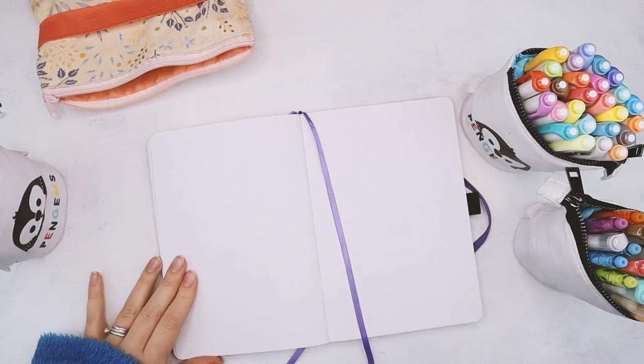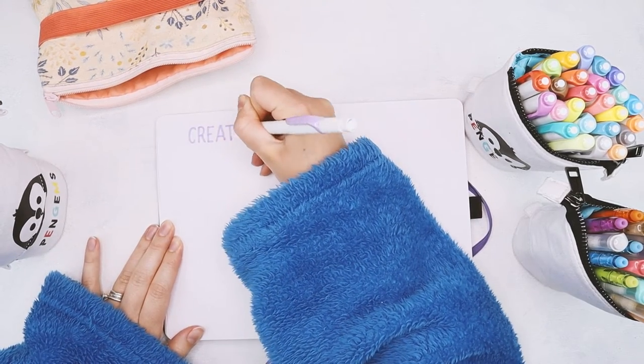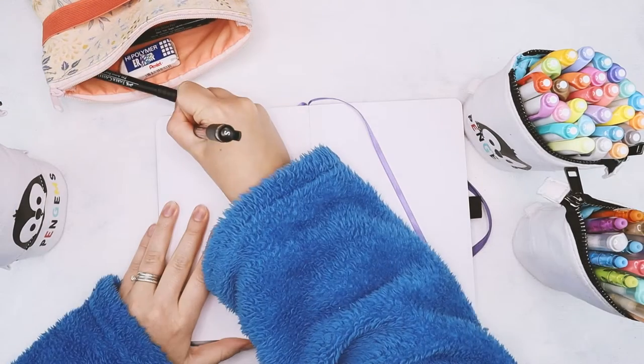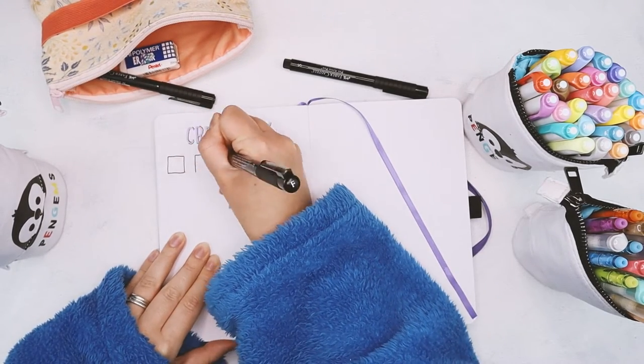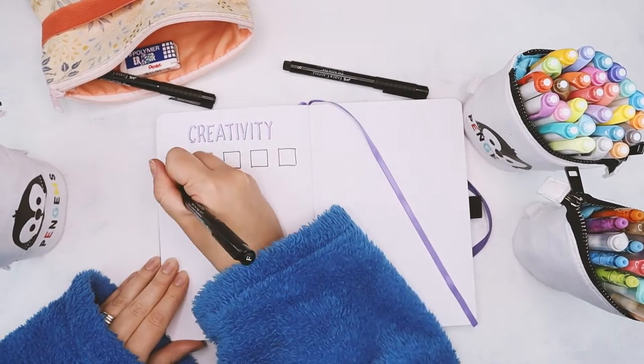First of all, let me mention that I do have a huge blog post with many more creativity exercises that I will link in the description, so be sure to check that out. But here today we're doing three which are probably my favorite ones. The first one is to turn a shape into something else.